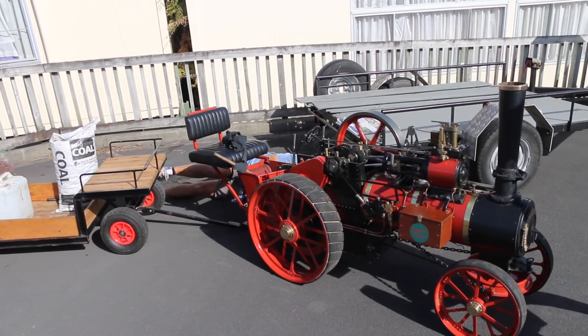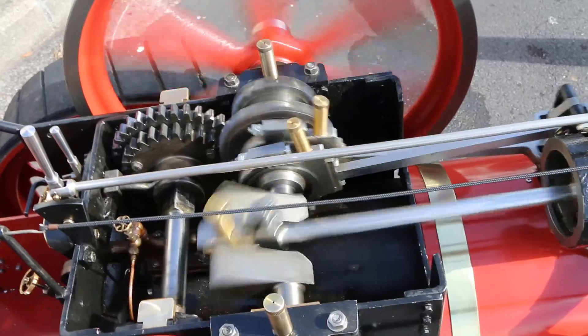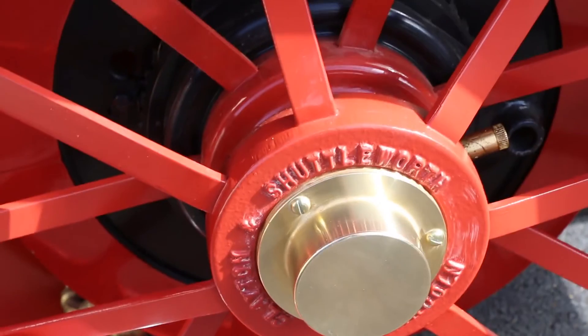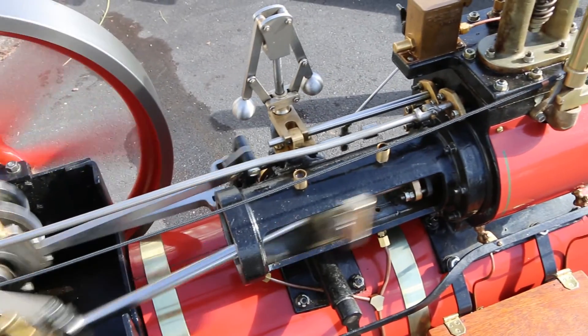It's a one-third scale miniature version of a traction engine. They don't really call them models — they call them miniatures for some reason. Models are things you can't ride on.